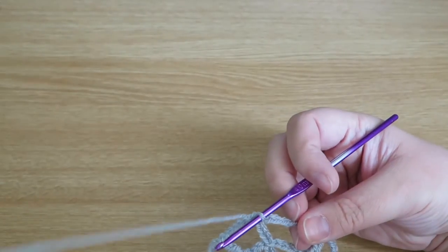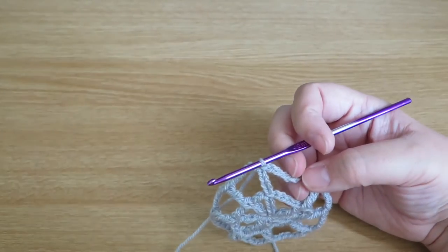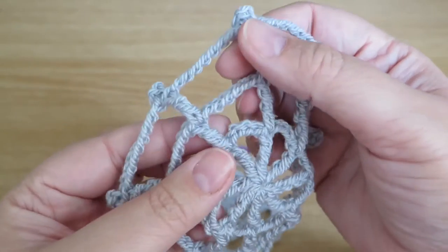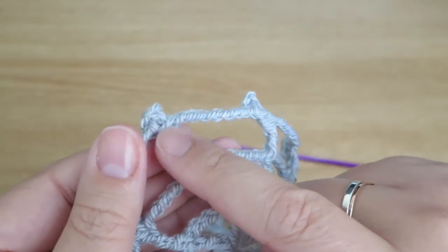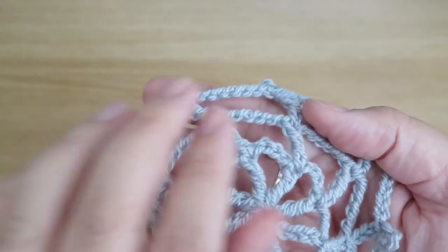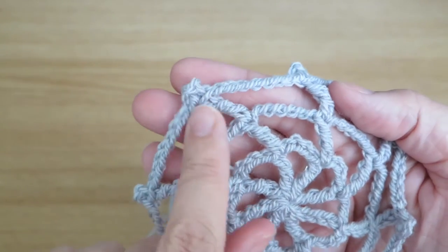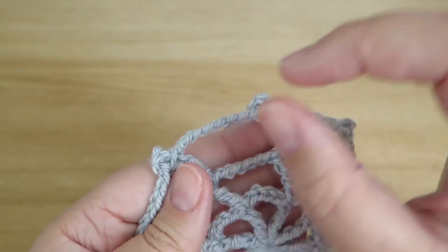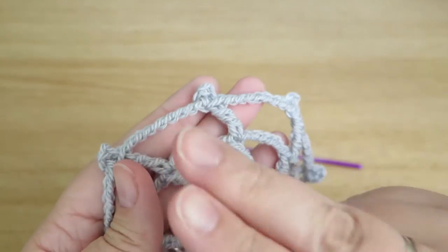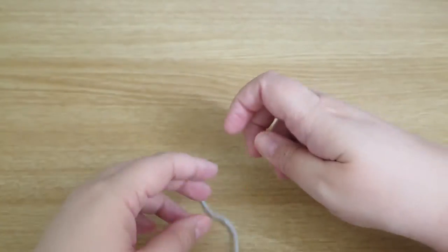The next round will be essentially the same, but I'm going to finish on that round. What I mean is I need to increase the gap by another two stitches — so this gap here is eight chains. At the top of each double treble I've done a picot stitch just to finish it off. I'll put a video link below on how to do that picot stitch. If you wanted to make this bigger and bigger you would just increase this chain space by two each time, so the next round would be 10, 12, and so on.